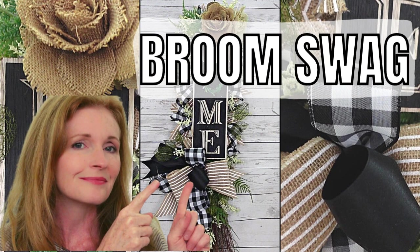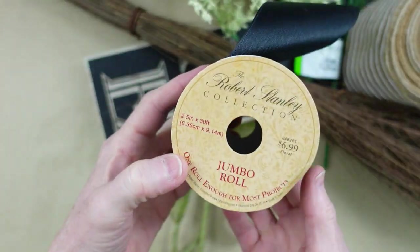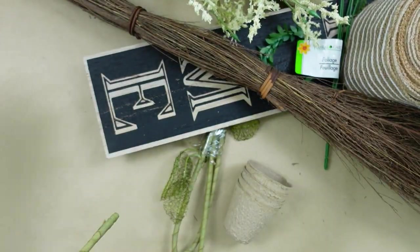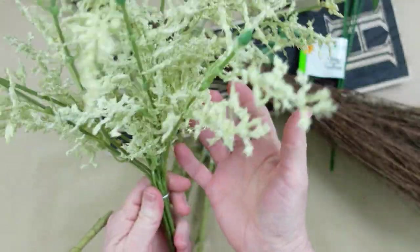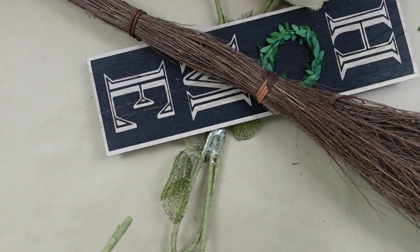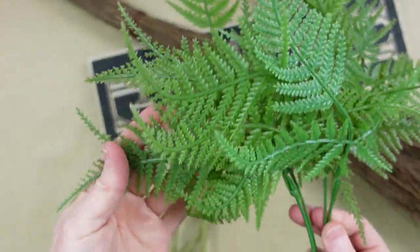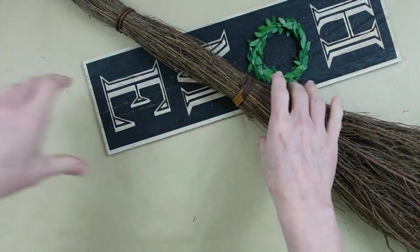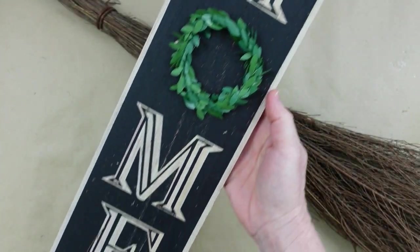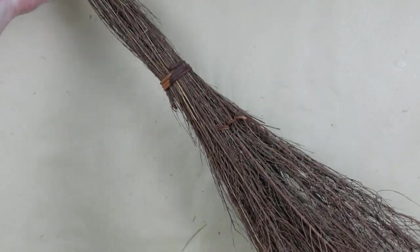Today I'm going to show you how to make a broom swag. I'm Brandi and this is Making It My Own DIYs. We're going to use some black ribbon from the thrift store, a burlap striped ribbon also thrifted, some thrifted florals, fern from Dollar Tree, two thrifted burlap roses, a sign from Dollar Tree, and a thrifted broom.